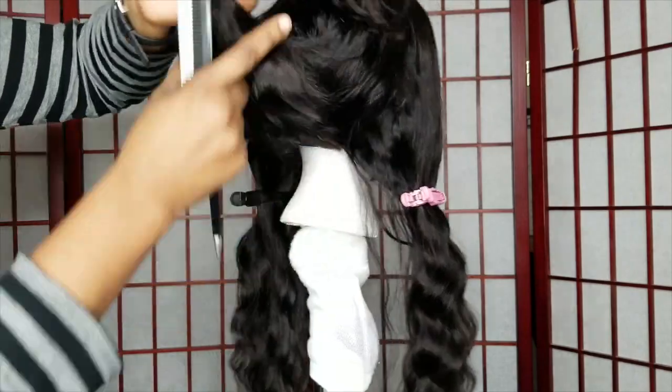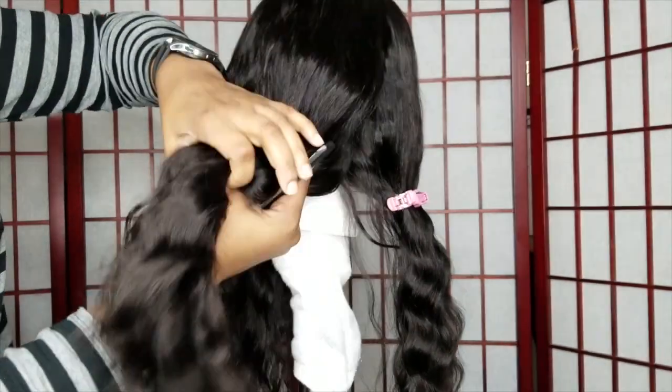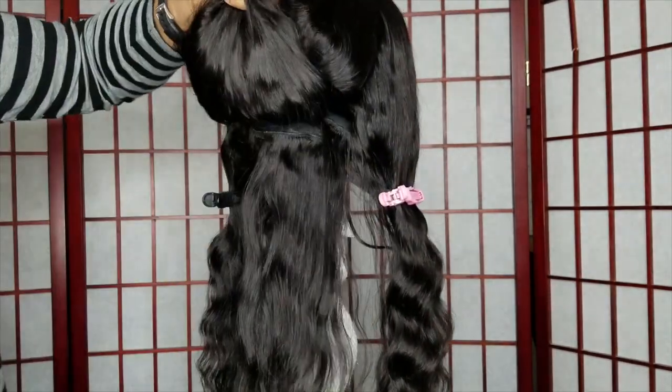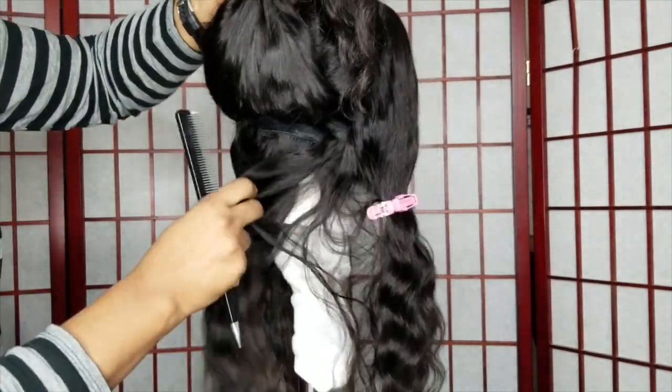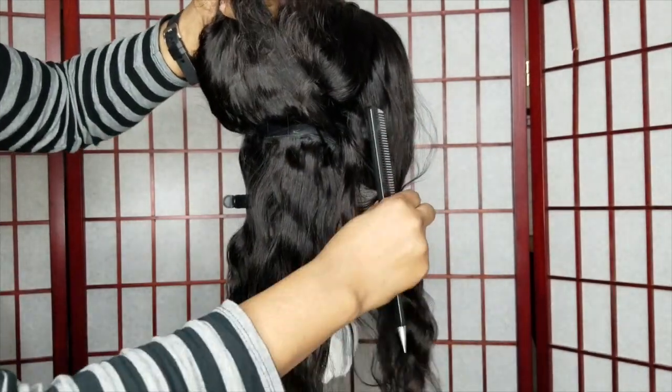I'm basically combing everything out, making sure there are no tangles, and generally there aren't. The hair has been freshly washed — I did wash it and let it air dry overnight so it was completely dry.